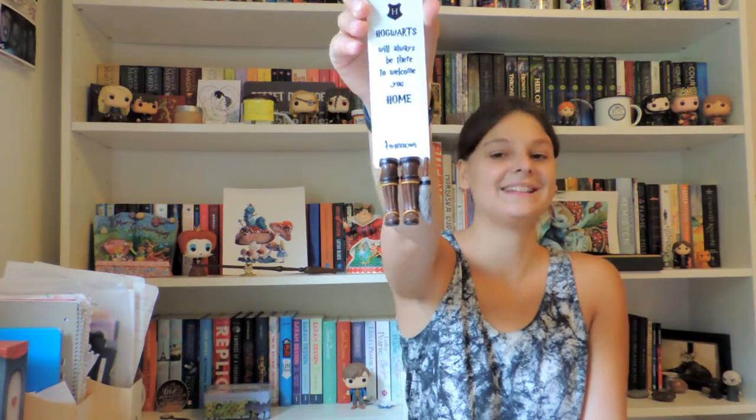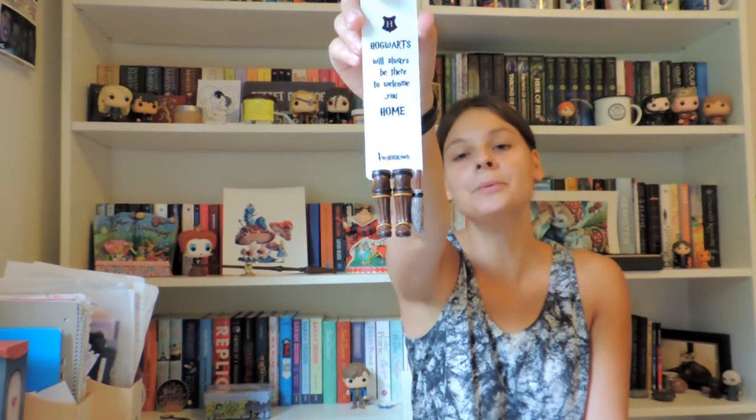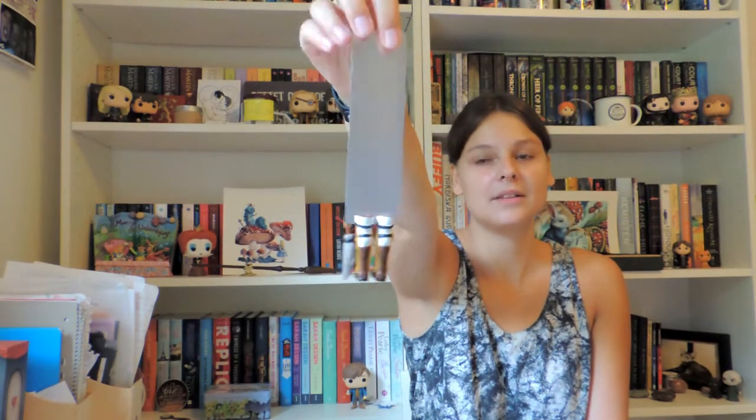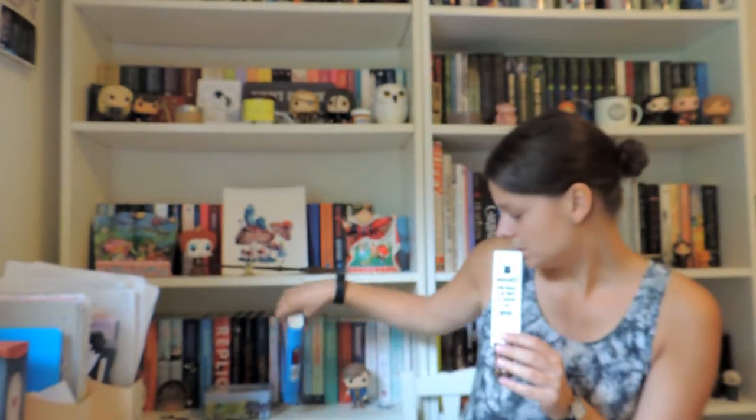On this one it says 'Hogwarts will always be there to welcome you home.' This one is called The Magician — you've got Harry's Quidditch boots and the broom, and the back as well. It's really sturdy, and it'll be interesting to see how well it does in a book.